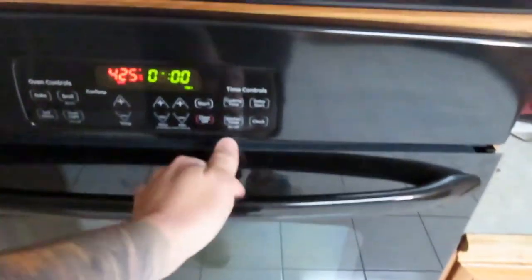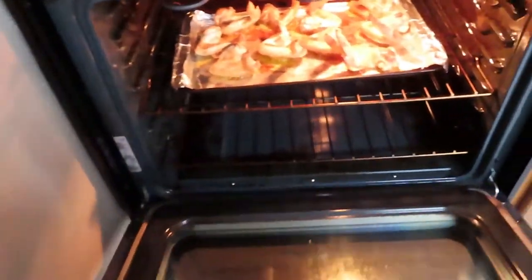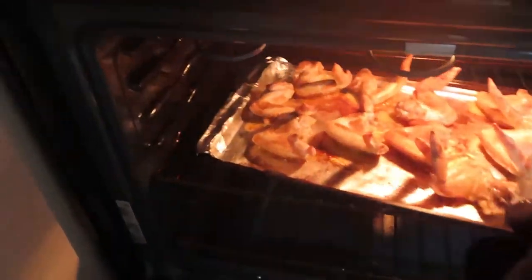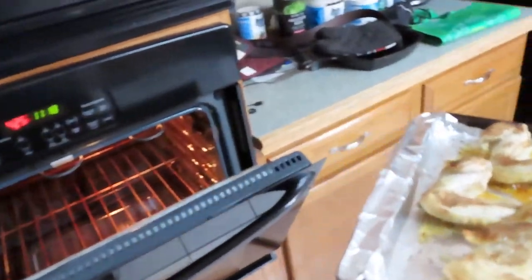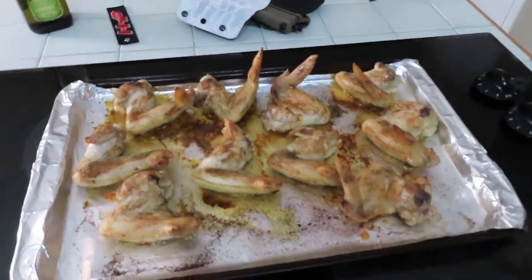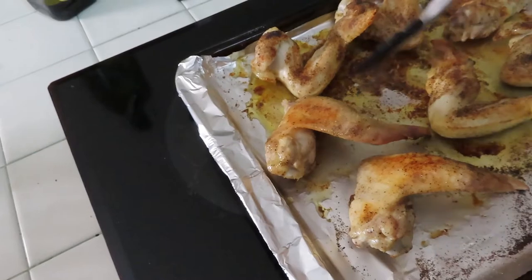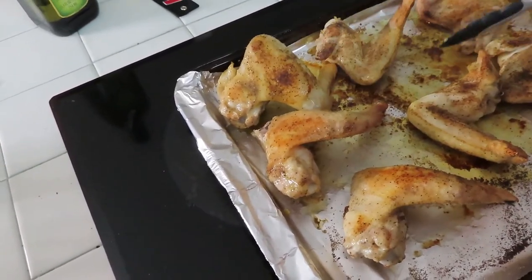Alright guys, the timer is about to go off — y'all ready to flip these? Let's do some flipping. Silence that timer because it's annoying. Get our little oven glove on, open it up — oh, look at that! Pull the little chicken wings out, use our foot to close the door. Come over here — oh yeah, they're halfway there. We're just gonna flip them over, just like that.